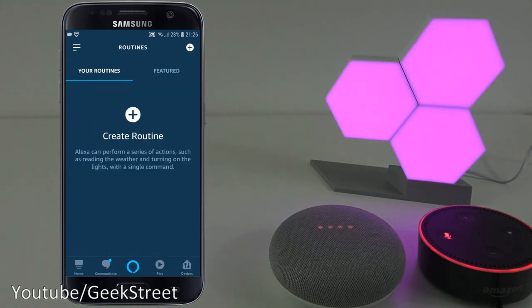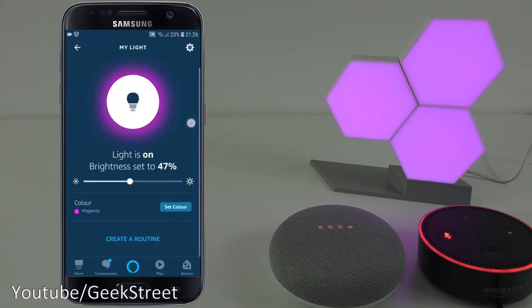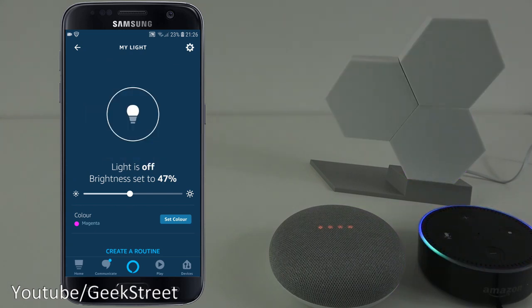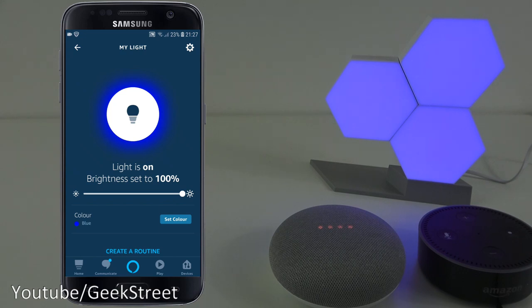You can also create routines with this, take the brightness down, and rename it if you want to call it something else. Now, unmuting my Echo Dot - 'turn off my light', 'turn on my light', 'change my light brightness to 10%', 'Alexa change my light color to blue', 'change my light brightness to 100%'. Simple as that to get it working with Amazon Alexa.